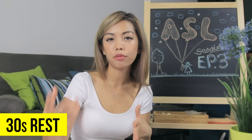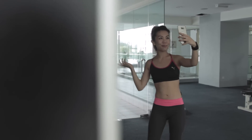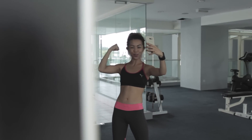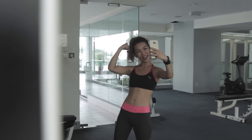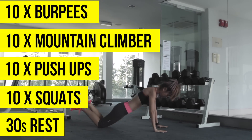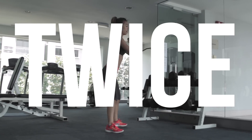After the squats, I take 30 seconds of rest. This is the time where I'm always on my phone doing Snapchat. After that, I repeat the entire circuit twice, with another 30-second break in between.